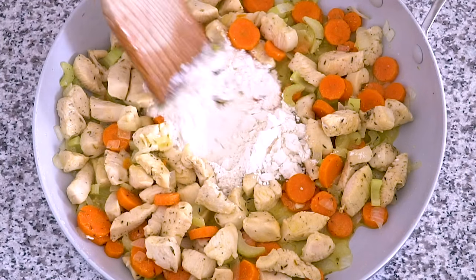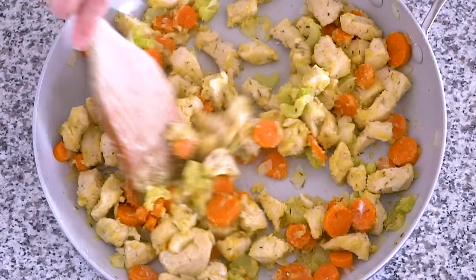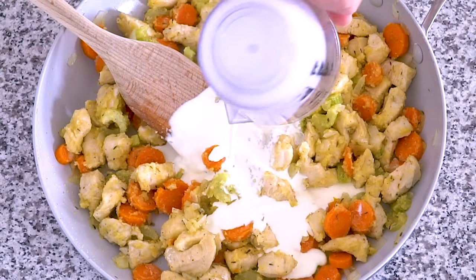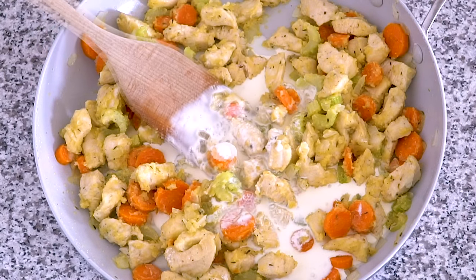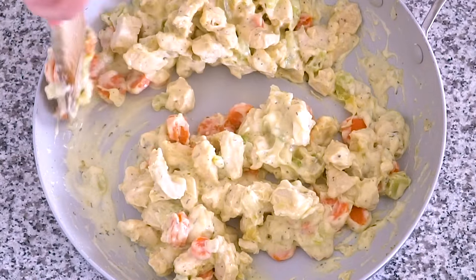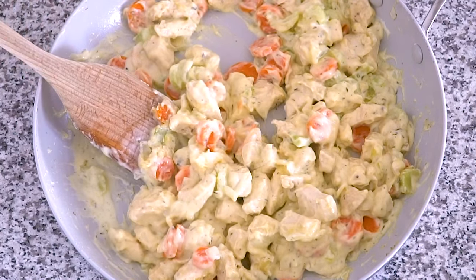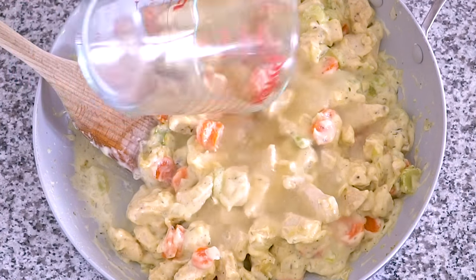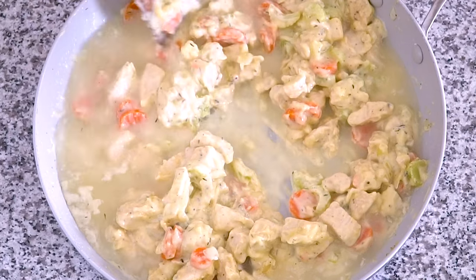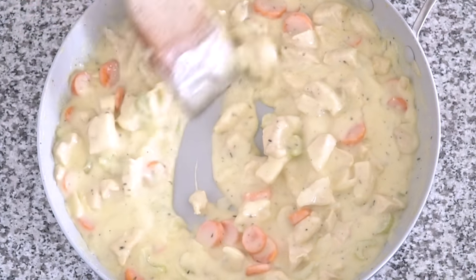Add a quarter cup of flour and stir it into the chicken and vegetables until no dry flour remains. Slowly stir in a half a cup of heavy cream, then one cup of chicken broth. Cook for three to four minutes until it's bubbling and thick.